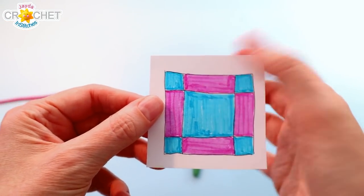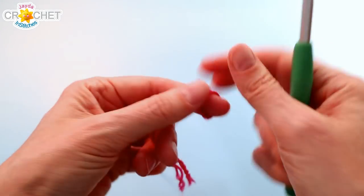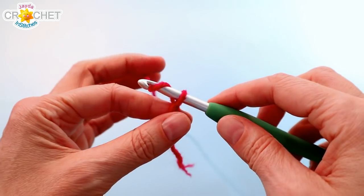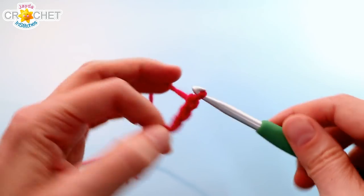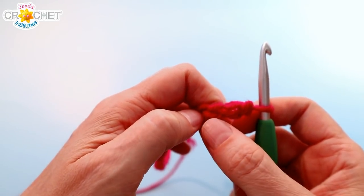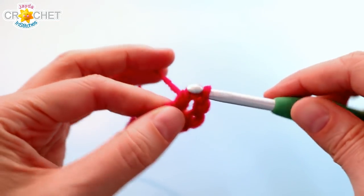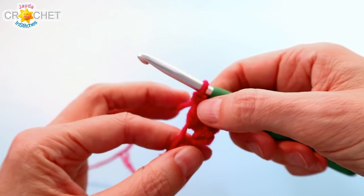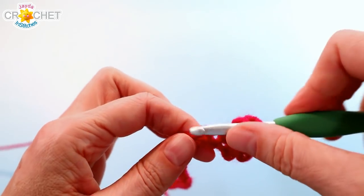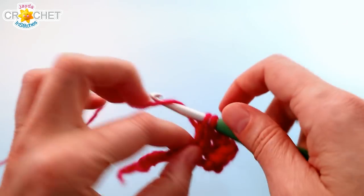We're going to work the middle three blocks first — blocks 4, 5, and 6. We'll start with the middle bottom block, number 6, so grab that color. Begin with a slip knot on your hook and chain 26. Once you've got 26 chains, we're going to use the double crochet stitch throughout. Skip the first three chains from the hook, find the fourth one, and double crochet into that fourth chain from the hook. Those skipped three chains count as a double crochet stitch. Continue double crocheting into each chain all the way back to the beginning. At the end of row one, you'll have 23 actual double crochet stitches plus your turning chains, so 24 stitches in total.